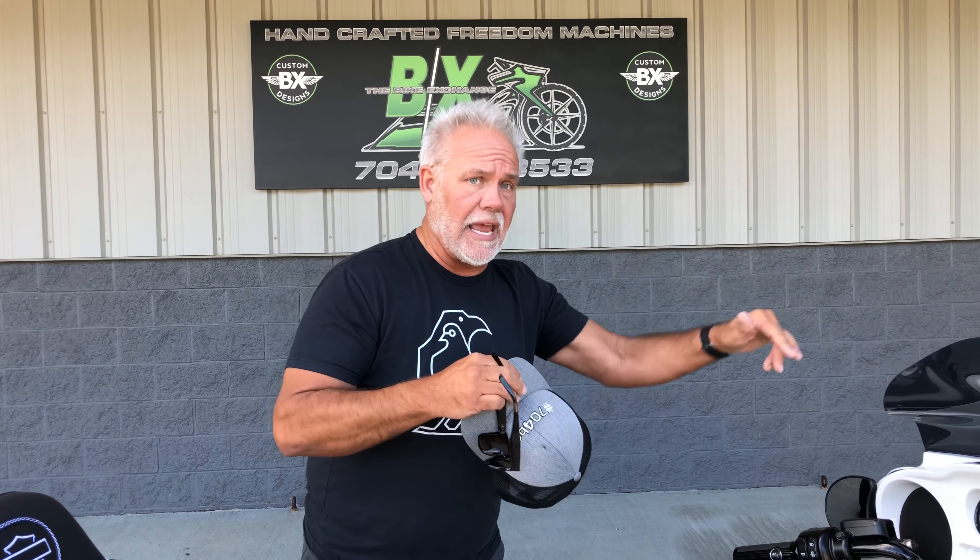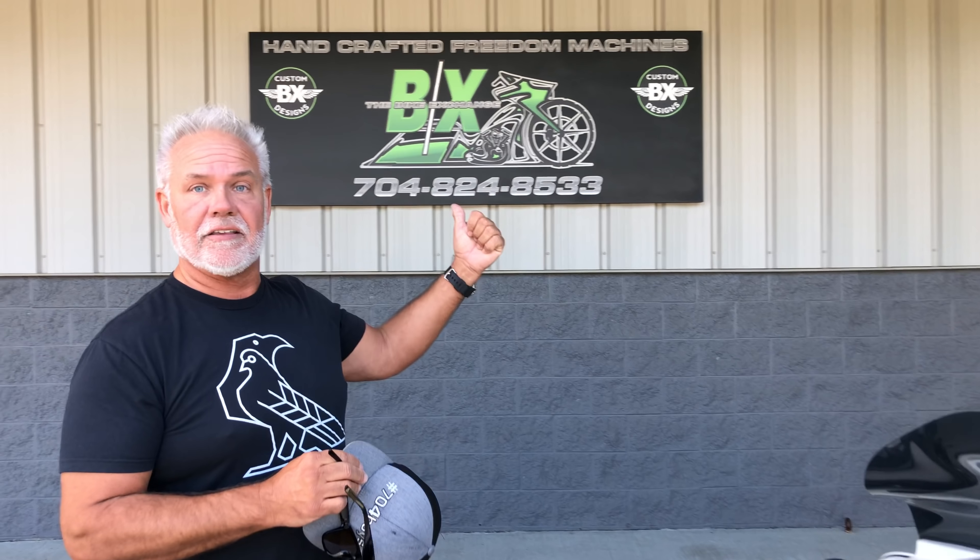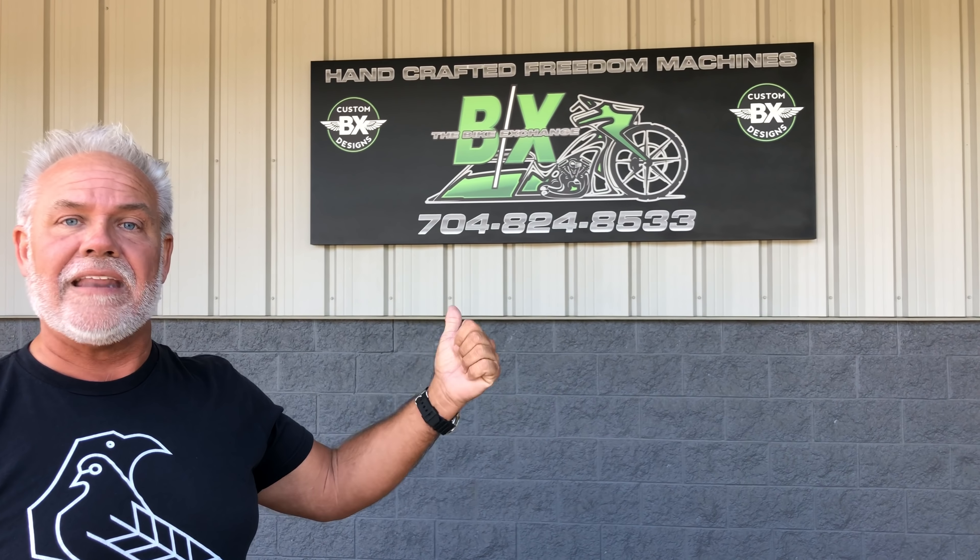A 2017 Ultra Limited Low — exhaust, seats, paint, quick-release tour pack, change out the wheels, change out the fenders. How do you make it happen for you? Just call us at 704-824-8533. If that doesn't work, don't worry — text me at 704-616-1569.